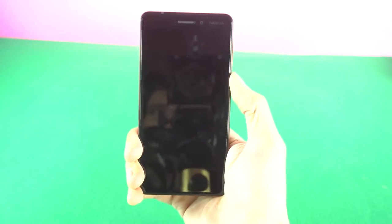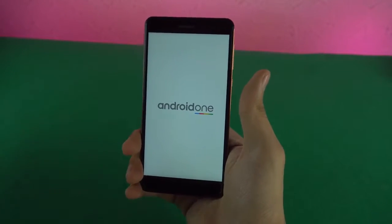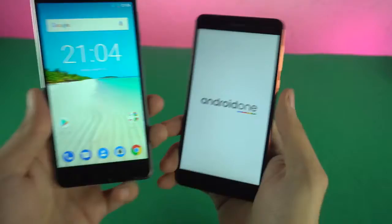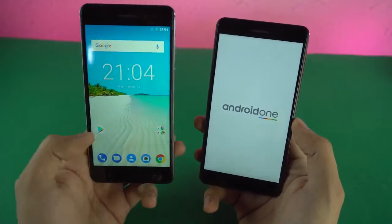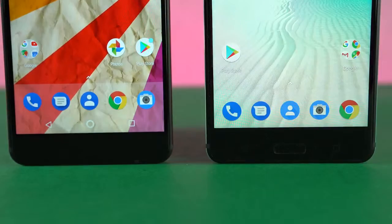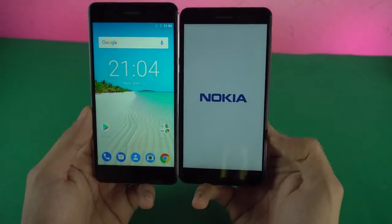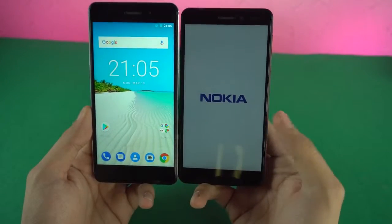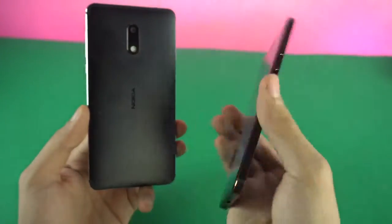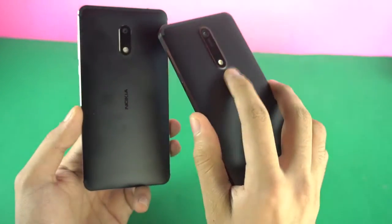Let's quickly power this one up. As you can see, it's powered by Android One — pure Android. I'd love to see its performance; it's coming with a Snapdragon 630 processor, compared to the Snapdragon 400-series in the older model. Looking at a side-by-side, the fingerprint scanner is no longer on the front — the bezel is smaller both top and bottom compared to the older model. The fingerprint scanner is now on the back at a very comfortable position below the camera sensor.